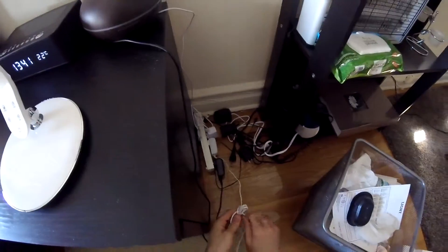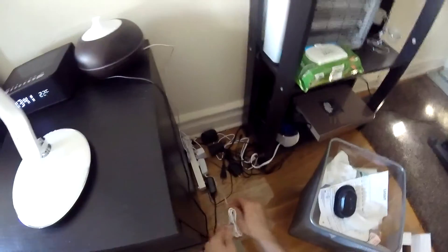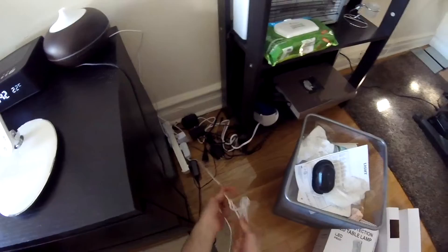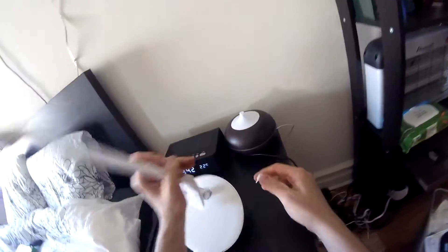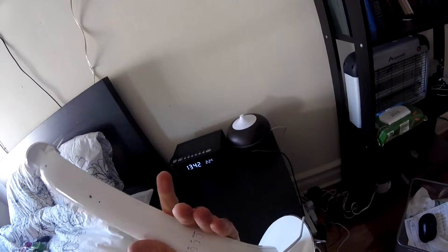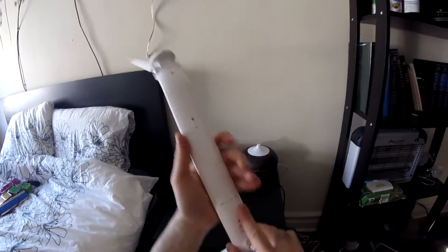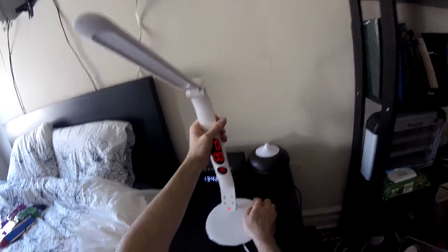I'm going to connect it here. I'm going to connect this to the back. You have to pull the battery cover. You have four buttons on the back to adjust the clock.